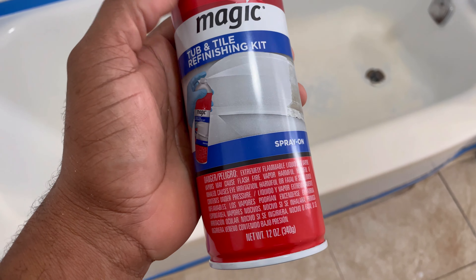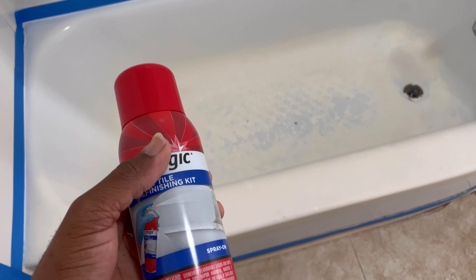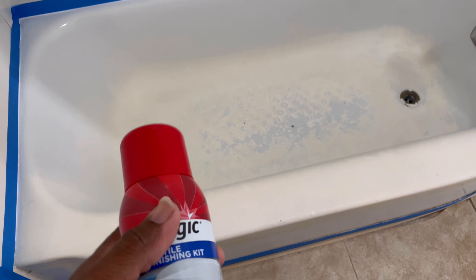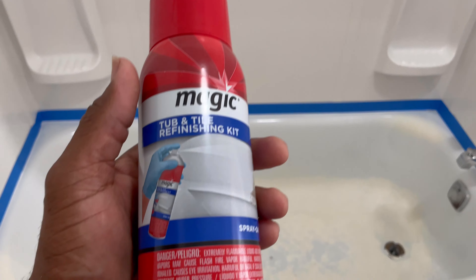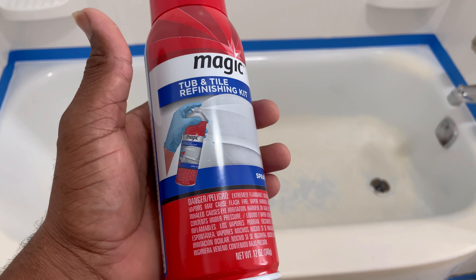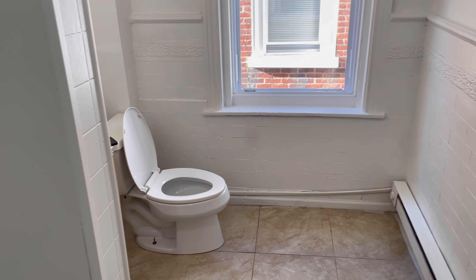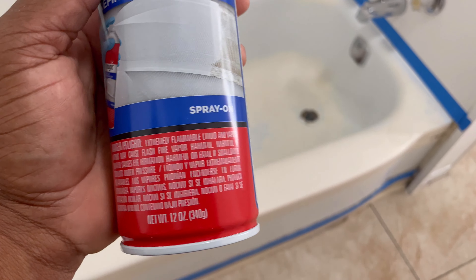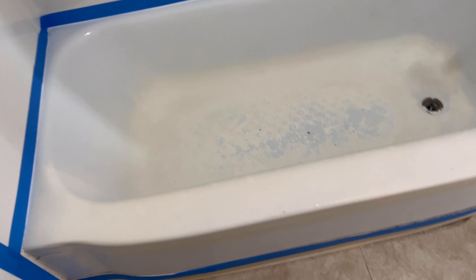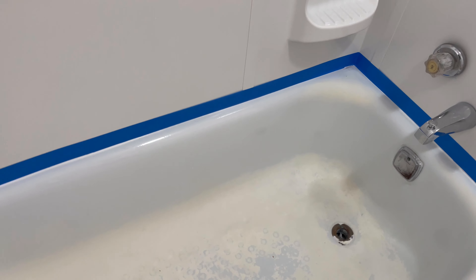They say you're supposed to apply it, then wait 30 minutes, then put on another coat. You can add more coats every 30 minutes until you're pleased with the results. Then you wait 72 hours before letting any water on it. Make sure you have a window open nearby for lots of ventilation because this stuff is really strong. Wear gloves, wear eye protection, ventilate your room, shake really well — and let's get started. I'm going to apply this exactly how they instruct.